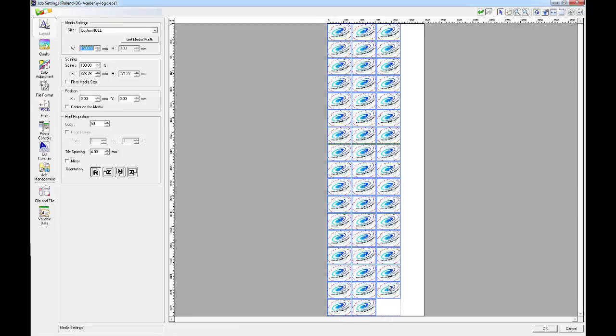What would normally happen now is that the printer would print these 50 jobs and then wind back the media and start cutting from the first one. So the chance of the first job and the last job having exactly the same accuracy over 4.5m will decrease with increased length. So we're going to try and split the page into smaller sections with a certain amount of jobs on each page.